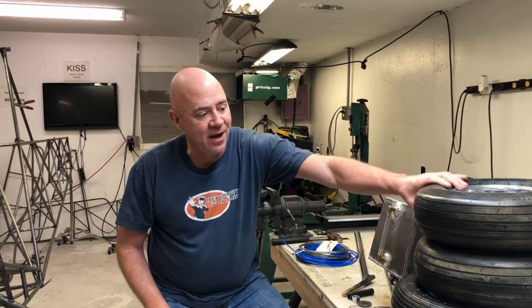Hey everybody, it is video update time. This is an update on my air bike ultralight project and I've got a bunch to talk about. I'm going to try to keep this video as short as I can.